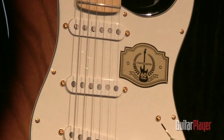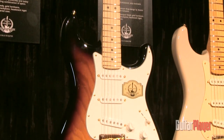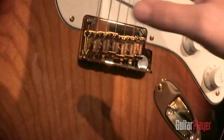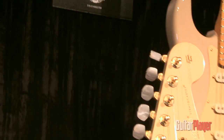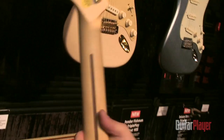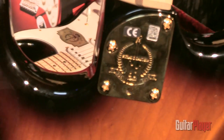This combines a lot of features of some of our better Strats that we make today. What that means is it's compound radius. We've got some really nice revoiced 54 style pickups, our American Standard Bridge, a two-point tremolo with vintage bent steel saddles — sounds great. Again, it's an ash body with a two-tone sunburst. We decked it out in gold hardware for the anniversary. You'll notice that we have really nice pearl button tuners that are kind of fancy — we don't usually use those. Every guitar has a 60th anniversary medallion embedded in the headstock, and there's a logoed neck plate as well — 60th anniversary gold leaf neck plate.